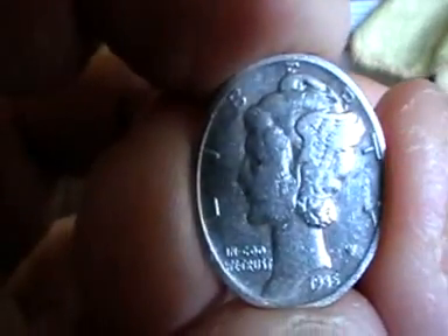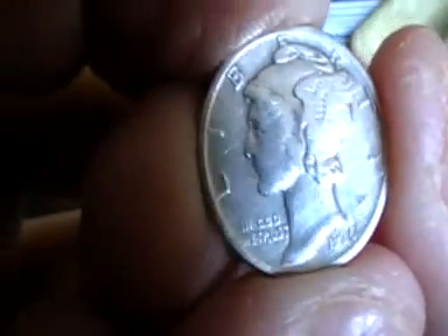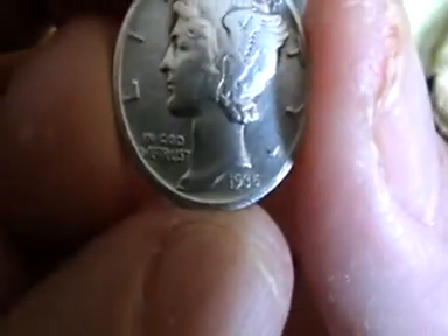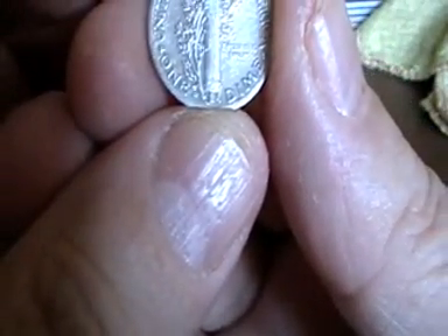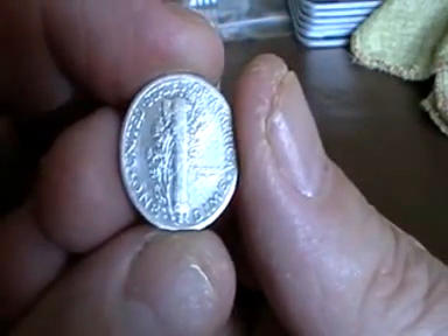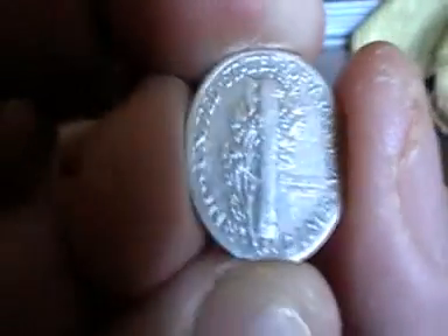1935 silver Mercury dime — I always wanted one of these as well because I love the picture. There is Mercury, with little wings on the ears — or on the helmet I should say. I can see the date there. And on the reverse there is some foliage and other detail. There we go, that is the silver Mercury dime.